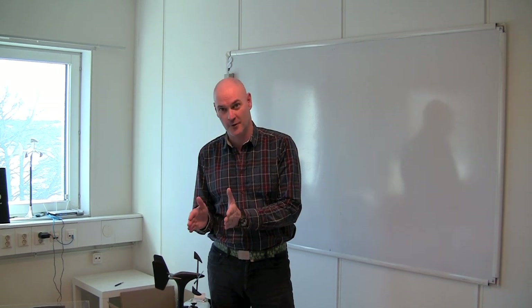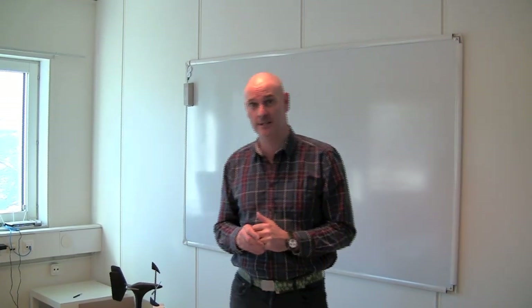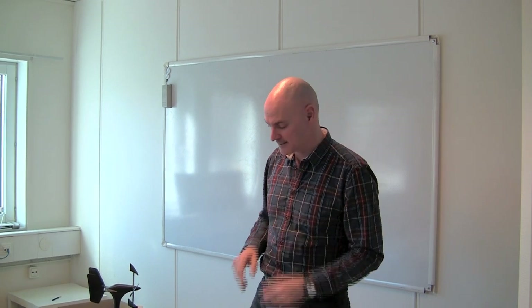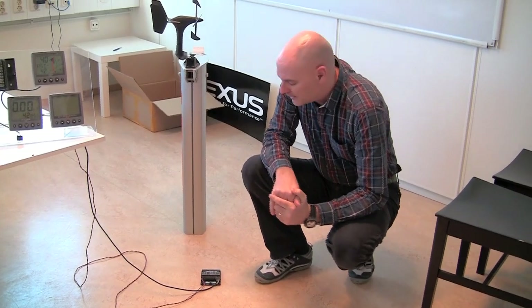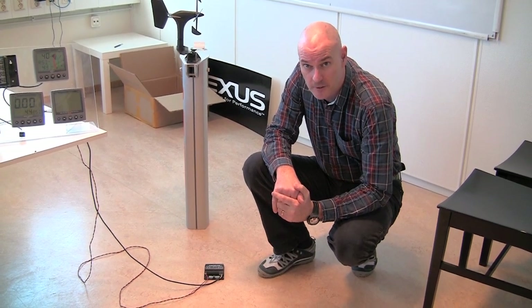We've positioned our wind transducer over the centre line of our boat — it's forward facing. Our next job is to think about how we're going to position the WSI box, the wireless signal interface. This is the heart of the system of an NX system, and its main job is to receive the radio signals from the wind transducer.